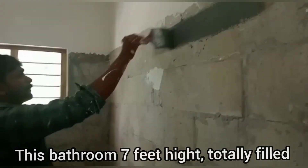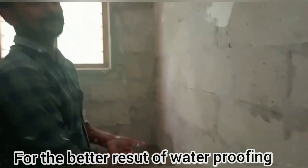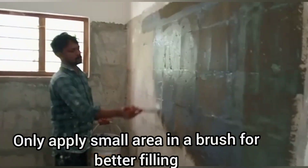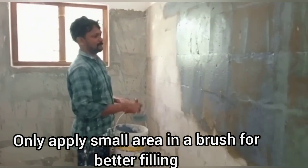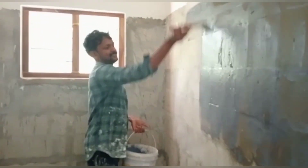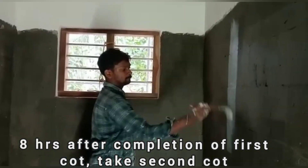We put the waterproofing in the middle, and we also put some waterproofing in the middle of the floor. We can put some waterproofing in the middle so it covers the area properly.